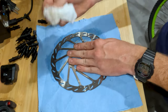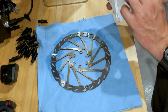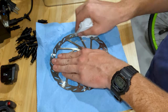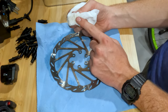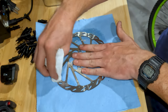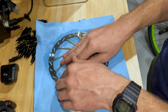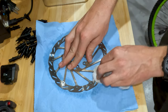Just really rub it well. You're actually going to start to see — this one's a little older, it hasn't been used for a while — the residue of the brake pads rub off onto your cloth. Even if your brake pad looks clean, you're going to see black dust on your cloth. And that's good — that means it's working, that means you're getting all the residue off and removing any contaminants.